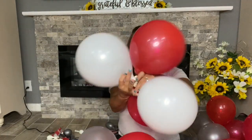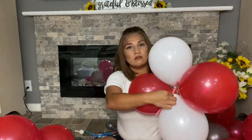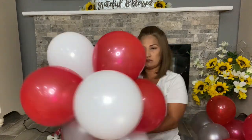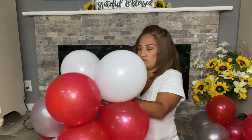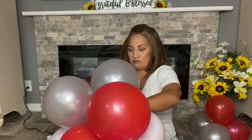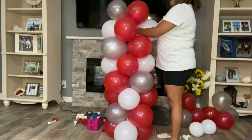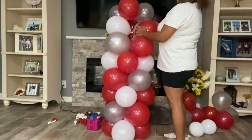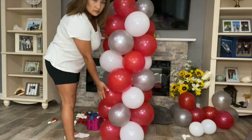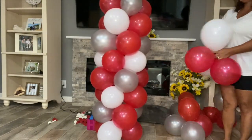I'm now using the 360s to tie the quads together. You tie it to one quad, then after placing the second quad in its position, you pull the 360 and wrap it around one balloon, then wrap around a second one. Once you are finished stacking and tying together all the quads, attach the balloon weight to the bottom of your column.